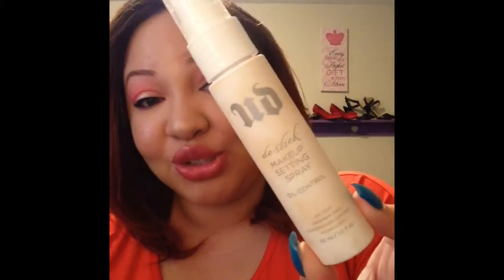So in no particular order, the first thing is this Urban Decay De-Slick makeup setting spray. I've definitely used it — there's makeup all over it. This was just okay. It's specifically for oily skin girls like me and it's supposed to control oil and set your makeup. Honestly, I didn't see a huge difference between this and my NYX matte finish setting spray. For the price you'd pay for Urban Decay, just go ahead and pay the seven dollars and get the NYX. I wouldn't be repurchasing this one.